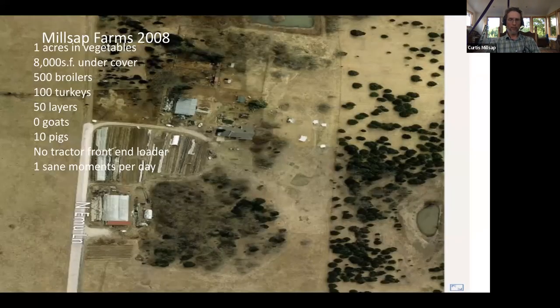Right away we started plowing things up and putting them into vegetables. We re-skinned the big greenhouse and had about an acre in vegetables the first year. We did broiler chickens — Cornish cross on pasture, about 500 of those — plus 100 turkeys, 50 layers, and 10 pigs. Things weren't very sane; it was a pretty wild whirlwind of a year. But already you can see a little diversity: we've got vegetables, broilers, turkeys, layers, and pigs — we wanted to have animals and vegetables on the farm from the get-go.